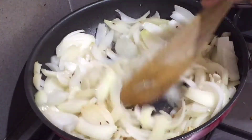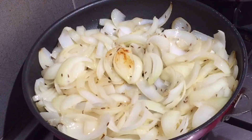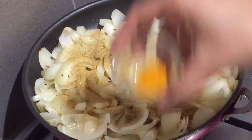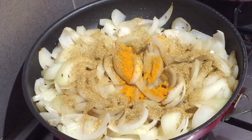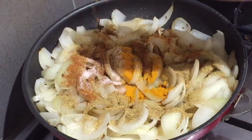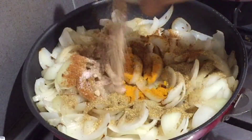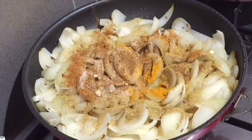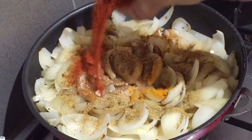When about 70% of the onion is caramelized, then we will add coriander powder, haldi, garam masala, salt, amchur powder, anardana, and lal mirchi powder.